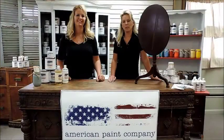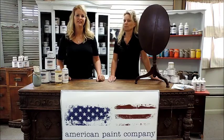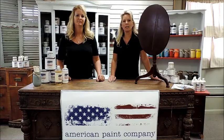Hi, welcome to the American Paint Company. I'm Michelle. And I'm Jenny. Today we want to introduce you to APC and tell you all about our all-natural chalk clay mineral-based paints and finishes.